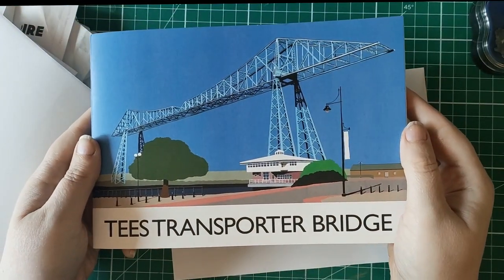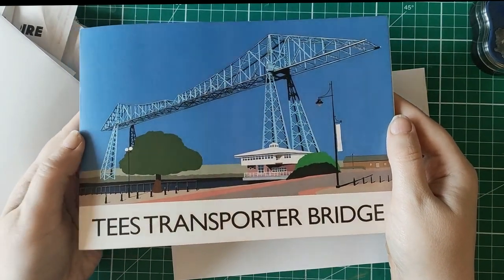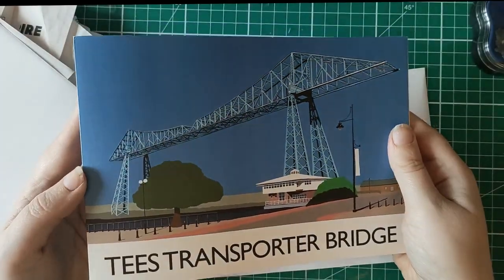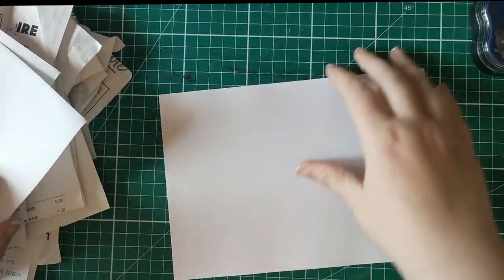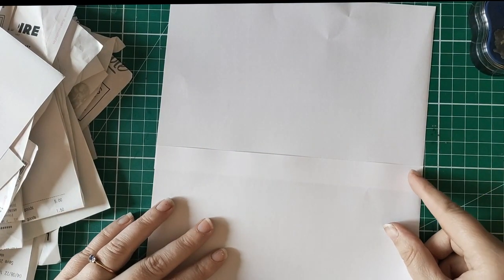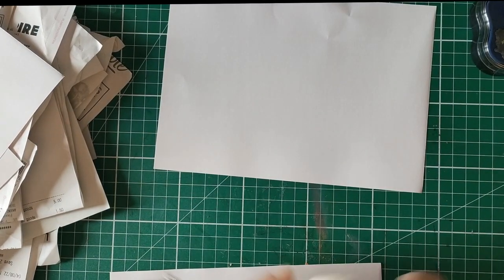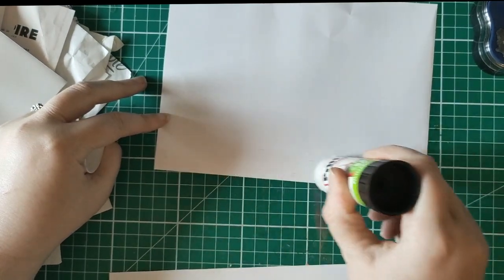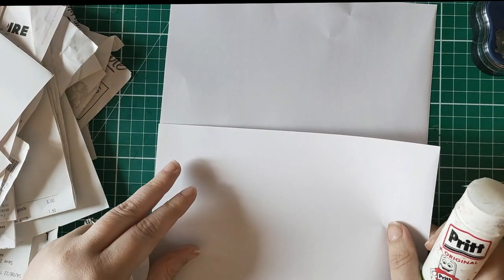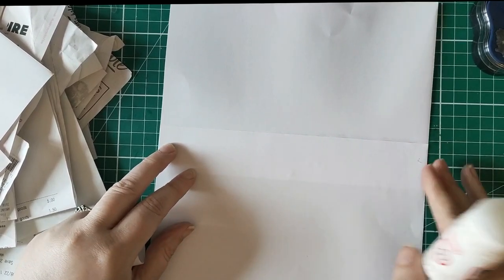My auntie bought me this book — it's about my favourite bridge. Yes, I have a favourite bridge. It's not geeky or sad — it's a bridge not far from where I live, and I once wrote a book about its history. Anyway, enough of my personal life. Let's get on with the master boarding, though maybe some of you share my slightly geeky love of architecture.